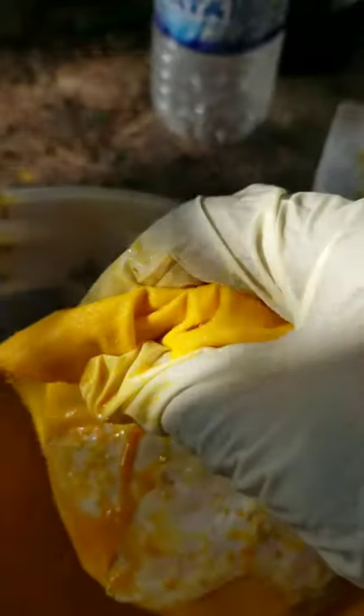Once you remove the fabric from the dye bath, you are going to place it under running water until the water runs clear.